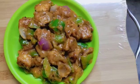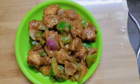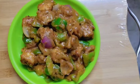This is the taste of chili paneer. The taste of chili paneer is very good. If you like it, please comment, share, and subscribe.